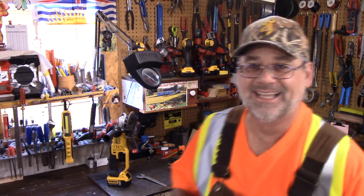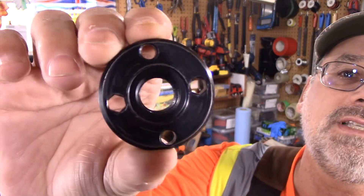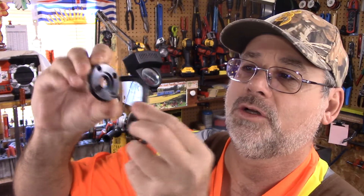That's the difference between a professional that does tool reviews and somebody who just doesn't know — and I did not know. If you take a look at this, there are two holes that this wrench will fit into, and the other two are completely smooth.